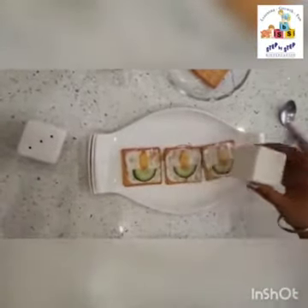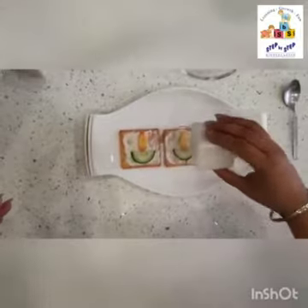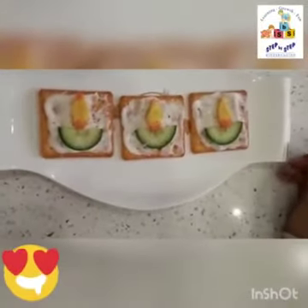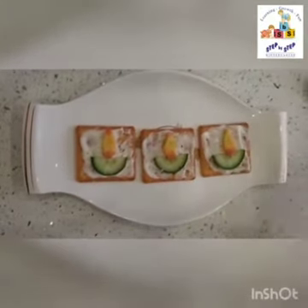Now sprinkle a little salt and a little black pepper, and it's done! See how nice it looks. Try this recipe at home. Thank you, bye!